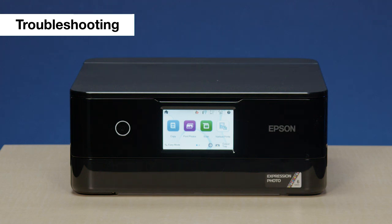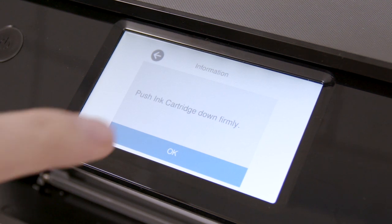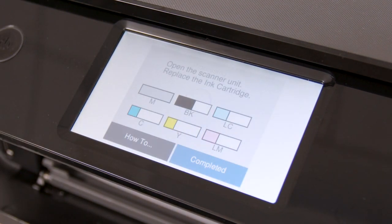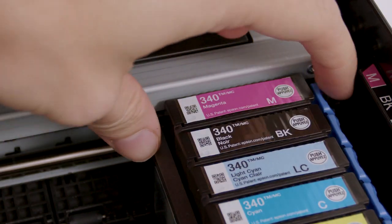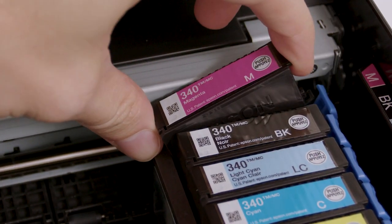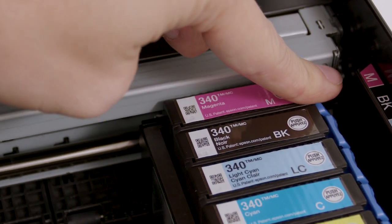If you see an ink-related error message after changing the cartridge, follow the on-screen instructions to restart the ink replacement process. Then remove and re-insert the ink cartridge when it moves to the ink replacement position.